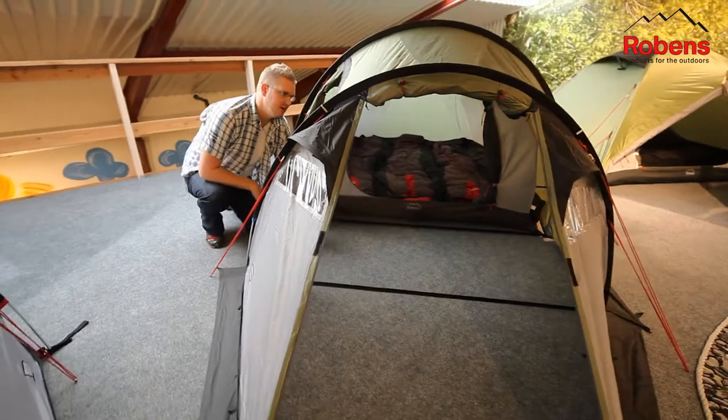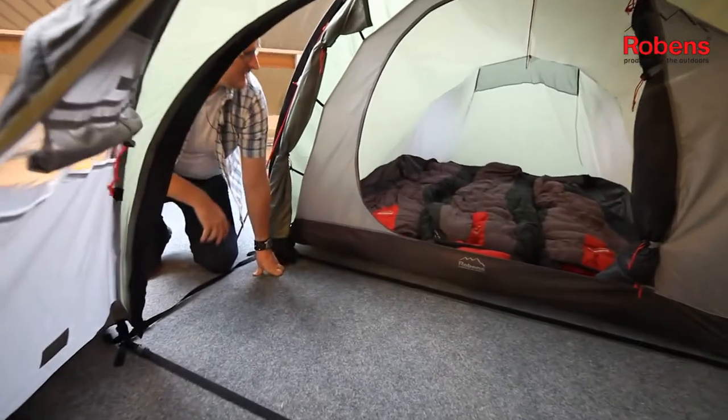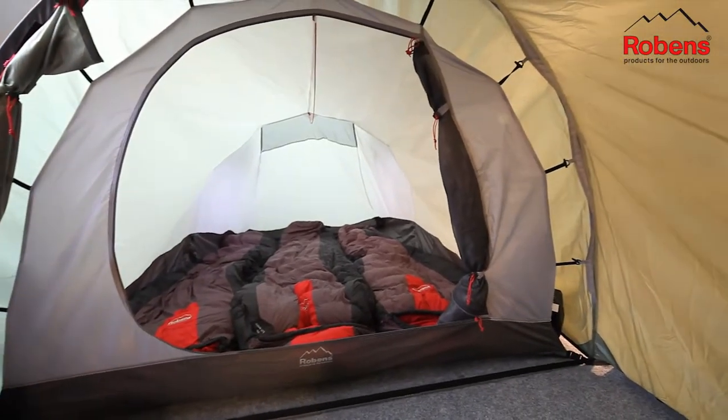Coming around the front here, we can see that there's a good-sized entrance at the front and we also have a side door as well. This porch area is again of a generous size, with plenty of space to be able to set up in here and keep some of your bits and pieces out here as well.